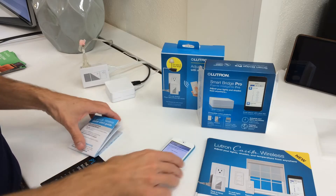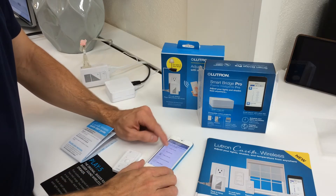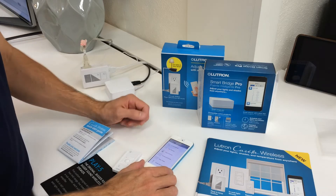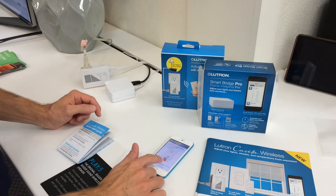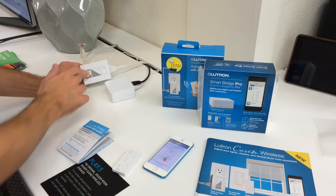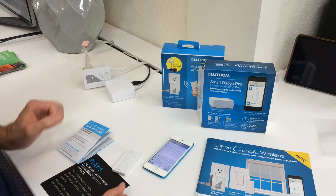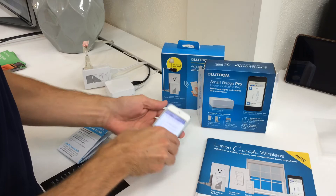We're going to open up the Lutron app on my iPhone and go to plug-in dimmer. It just tells me to hold this button down, so we're going to hold it down and watch this LED light start to blink. We're going to let go — that's about 10 seconds.